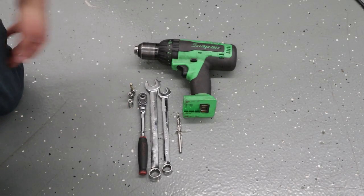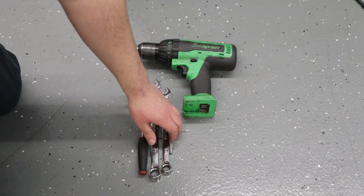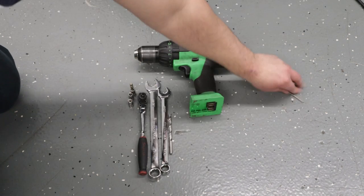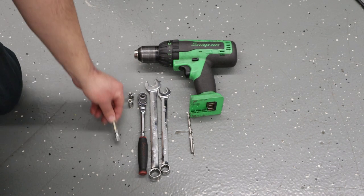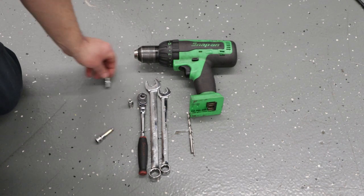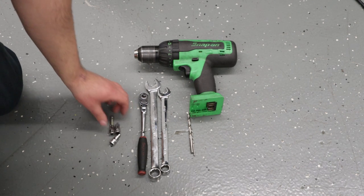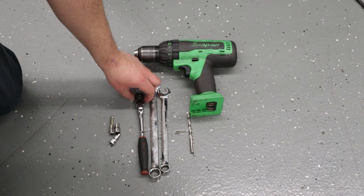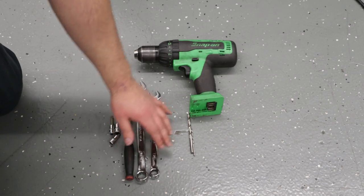Tools we need to complete the install: we're going to need a drill, an eighth-inch drill bit if you want to drill a pilot hole, and a quarter-inch drill bit. We need a six-millimeter Allen, five-millimeter Allen, and four-millimeter Allen — those could be Allen keys, sockets, wrenches, or T-handles. You'll need a ratchet, an 11/16 wrench, and a 9/16 wrench.